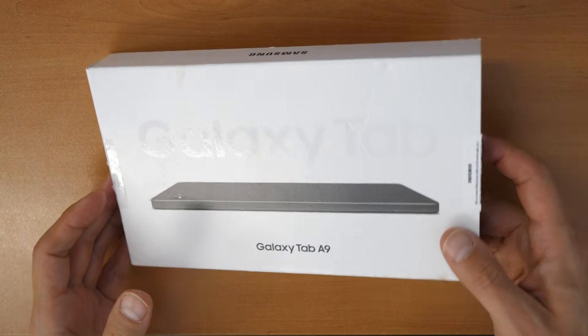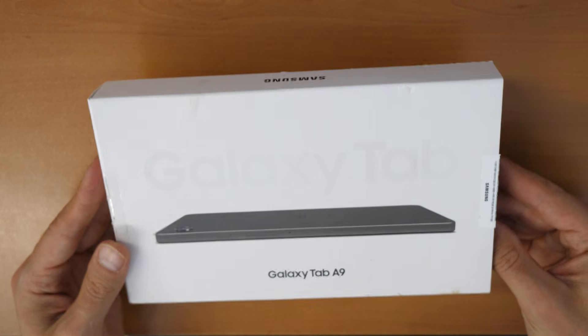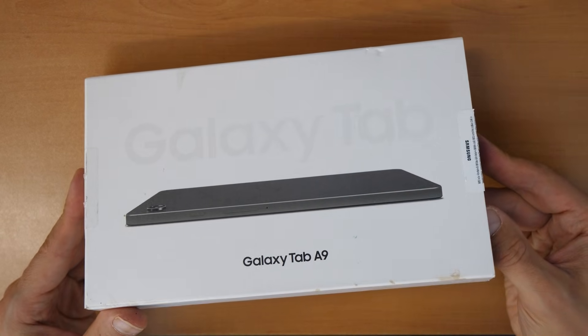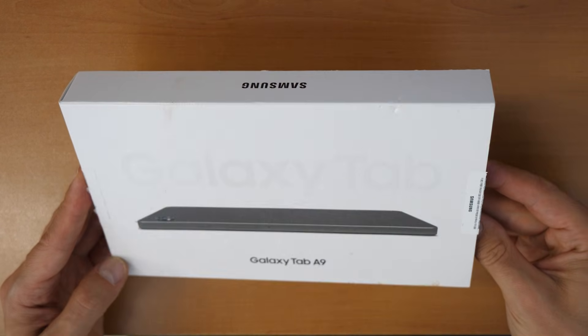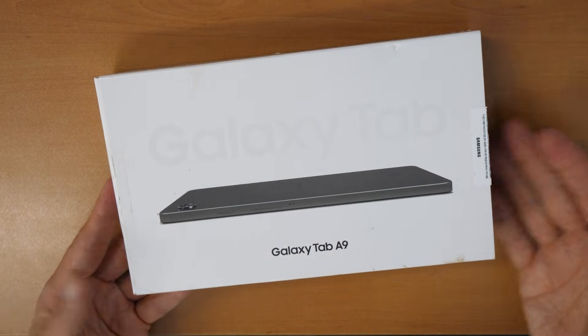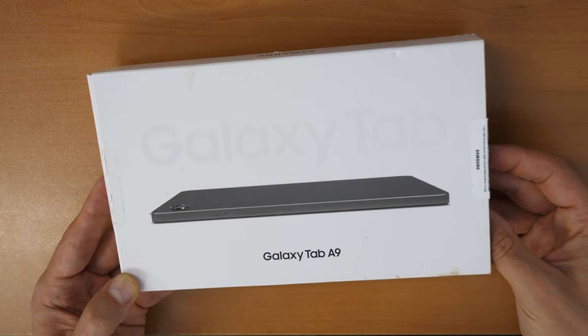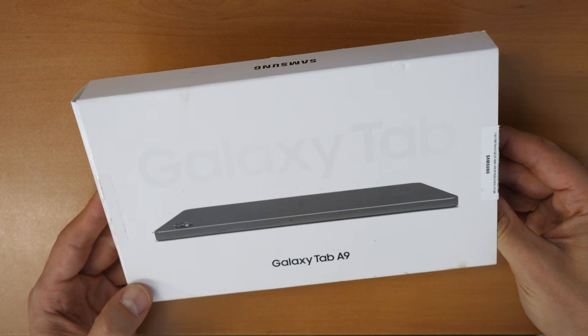Hey, nice to see you again on the new Crocfix video tutorial. At the beginning, just one second — I would like to say that I put really a lot of time and effort into these videos and I would really appreciate it if you could make a small donation if the video did really help you, if I could help you save some money and save some time and struggles. Thank you in advance.